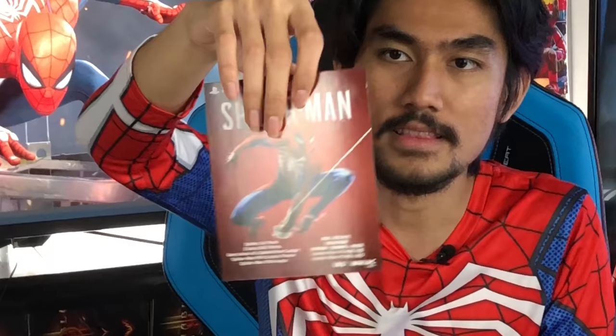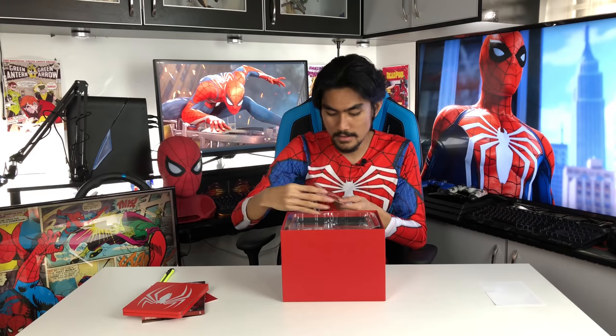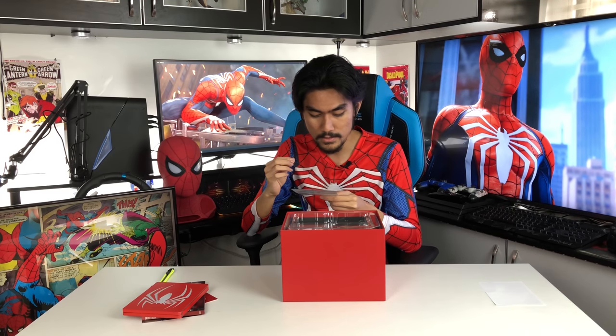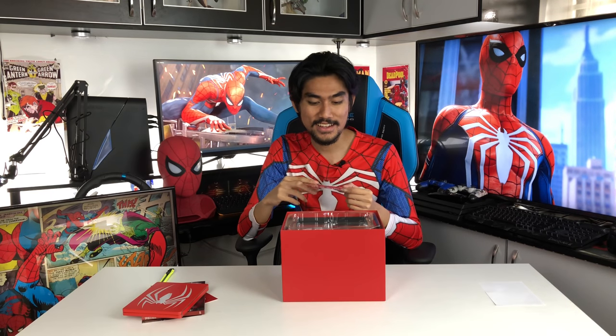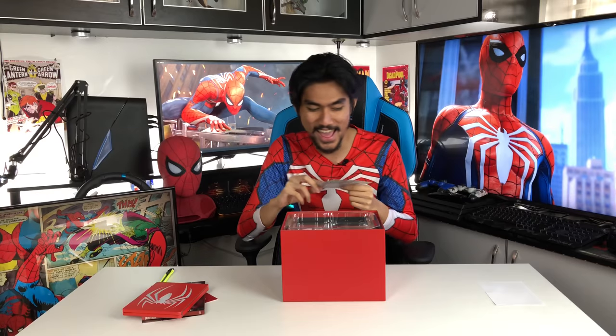Dan ini adalah DLC punya banyak content. Dia punya content — dia kata ada Spidey Suit Pack, 5 extra skill points, early unlock of Spider-Man Drone gadget, Spider-Man PS4 costume, Theme, Spider-Man PSN Avatar. Oh, dia tukar aku punya avatar nanti. Nanti aku promote lah aku punya PSN punya nama. Kalau ada nampak logo Spider-Man tu, aku.